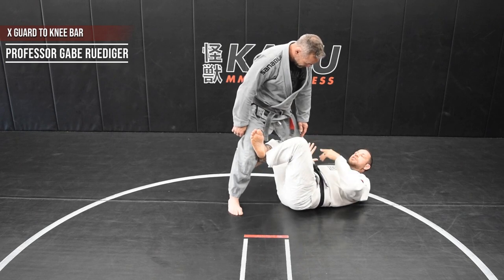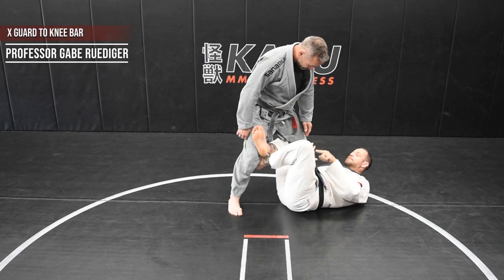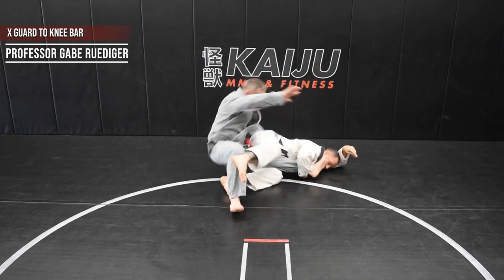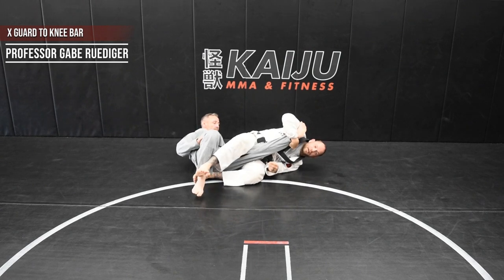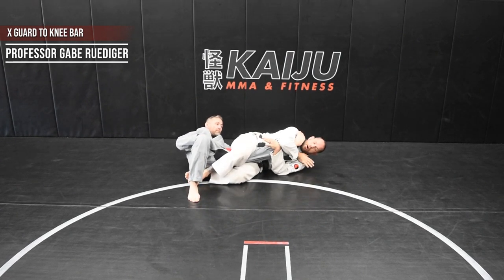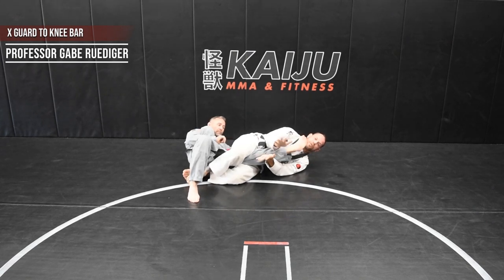I hold my X-Guard sweeps and everything. This time though, the leg that is behind his knee is going to kick over. As I kick over, I'm gonna put pressure on the knee. From here, squeeze my knees together, ankle to chest and hyperextend for the finish.